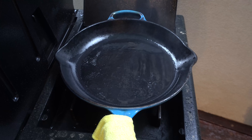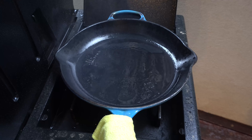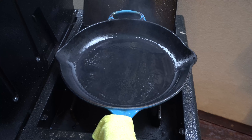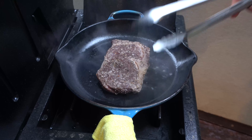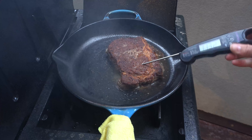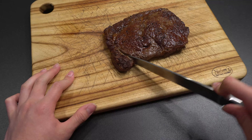Here comes the fun part — searing the steak. Heat a cast-iron skillet and pour some oil in. I used canola oil and just lay your steak down for one minute aside. I did that twice to get a beautiful crust.